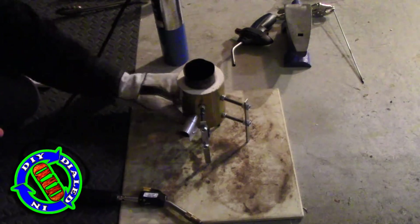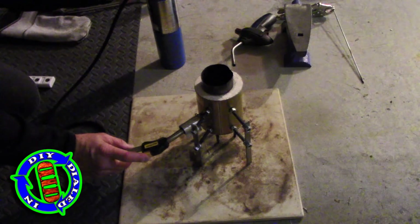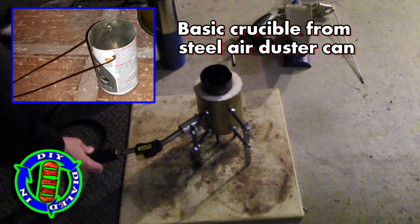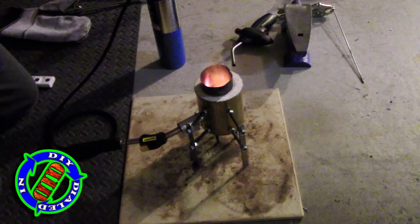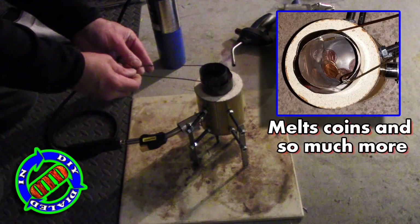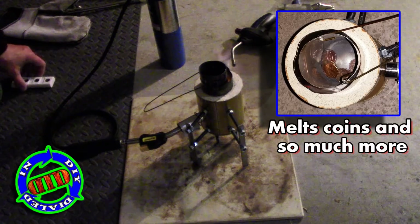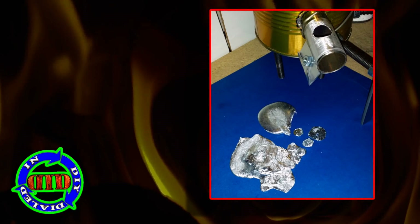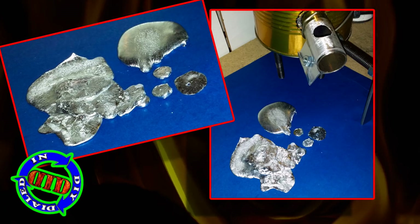With a simple but safe flip of the wrist, my mini forge quickly becomes a mini foundry. I'm not gonna lie, I was not expecting this to work really great. However, I have had a lot of fun melting some different things down and trying to push the limits of what this can do. Turns out, for a small project, it works great.